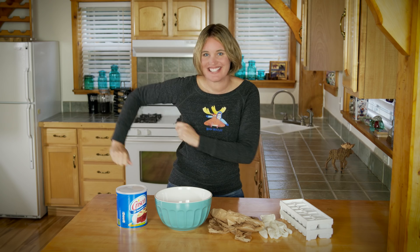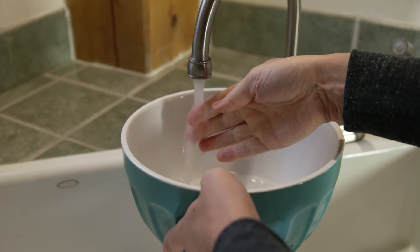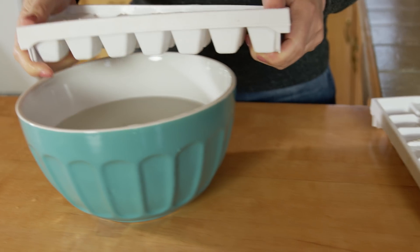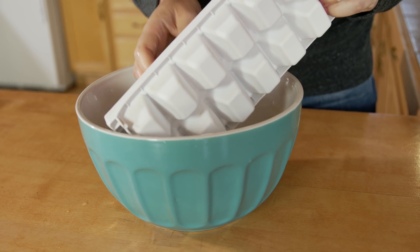Alright, let's do the science experiment! For the first step, fill your bowl full of water. Make sure it's cold water. We'll add ice cubes — we want to make it freezing, because seals swim in pretty cold water!